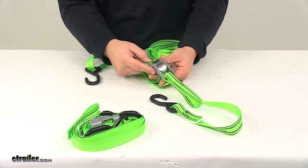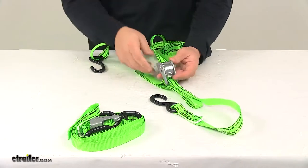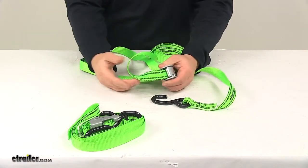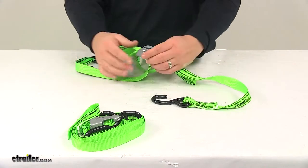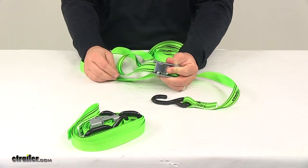The cam buckle is designed to hold the strap tight over your gear. You'll notice that it does have a nice tooth pattern on it right here. That allows the strap to feed one way through the unit unless the release lever is depressed — so that's how you release tension.